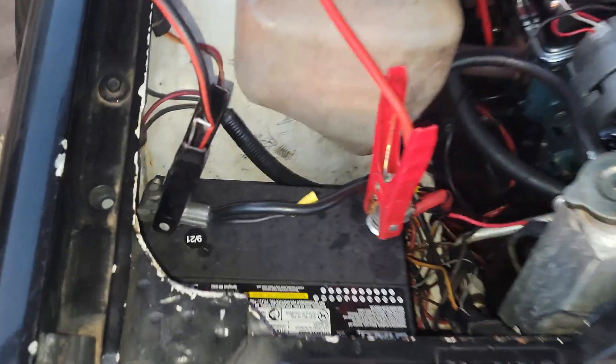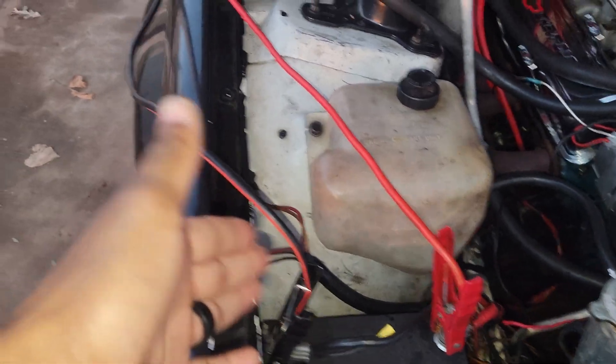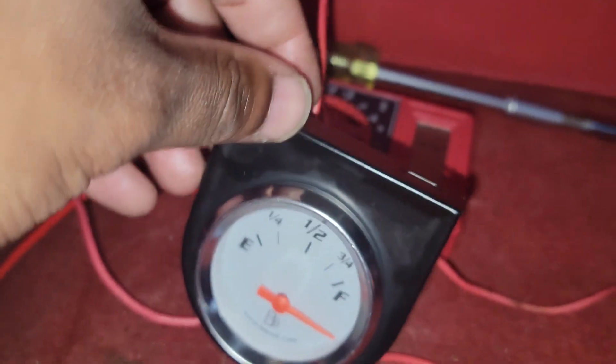Hey, what's good y'all? I finally got the fuel gauge to work. Here's how I got it — I got the jumper cables run along back there so I can get power and ground. Positive and negative running on back here, and I have the negative and positive going to the jumper cables. Ground is the one on the left, power is on the right, and the bottom one is for the signal.